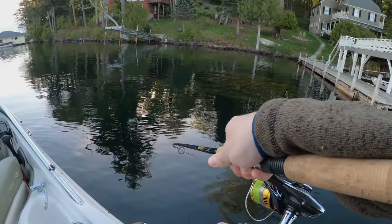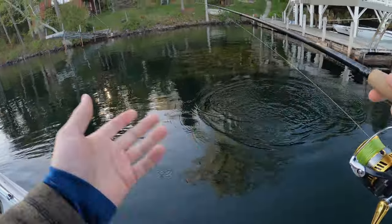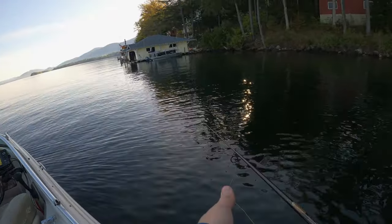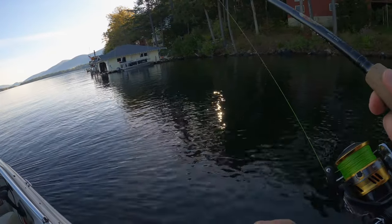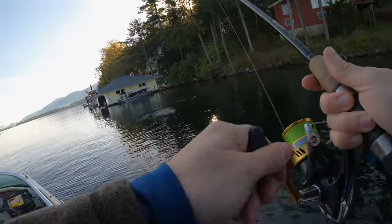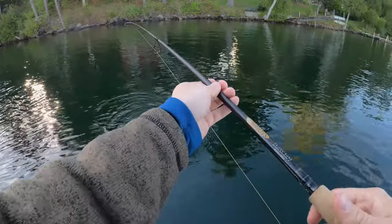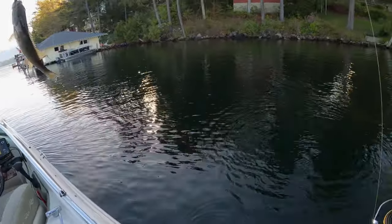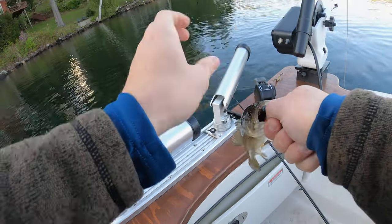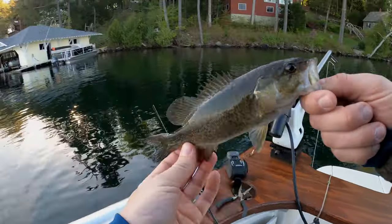Oh, got one — largemouth! Got him. Oh, we got off. First catch. Look at how much he inhaled that. I'm using the rattling ned rig — fish absolutely inhaled it, you can hear it rattling. Look at that, look how deep that is down there. Nice little smallmouth.